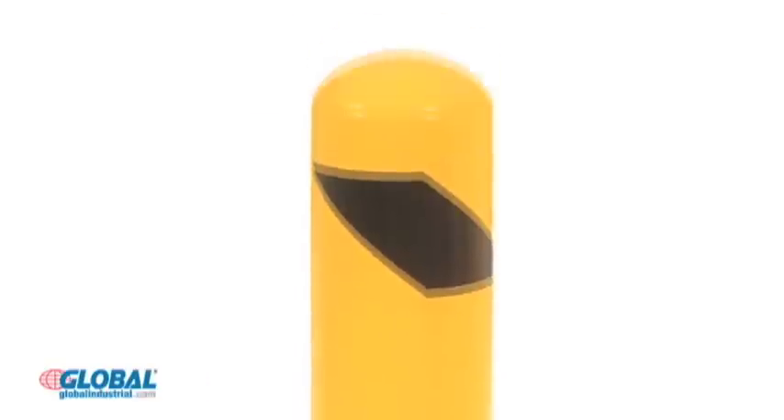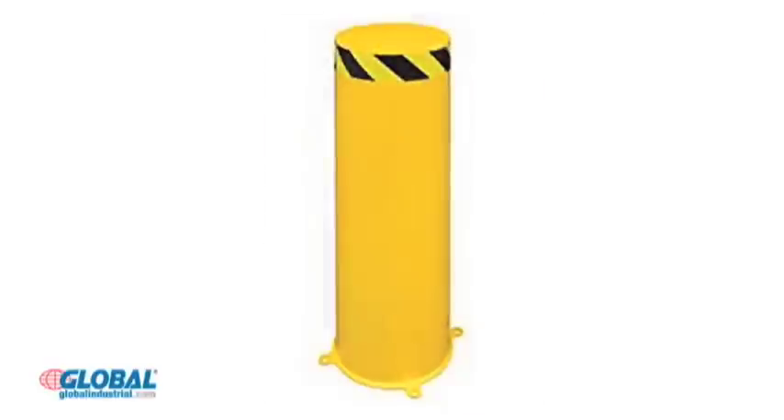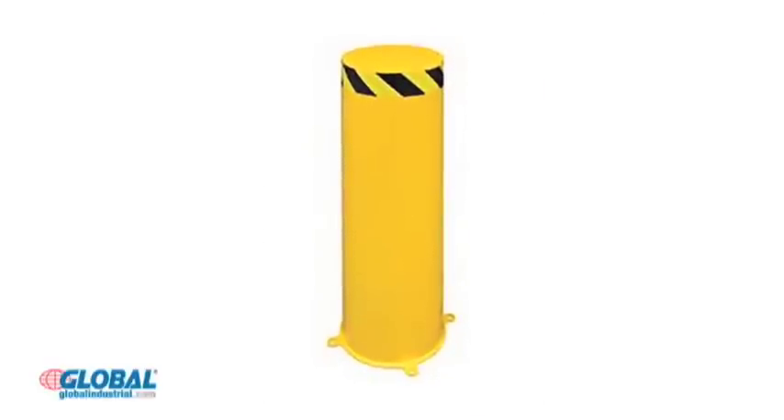Safety bollards help protect doorways and corners as well as limit access to confined areas. Jumbo bollards are also available to offer maximum protection and durability.